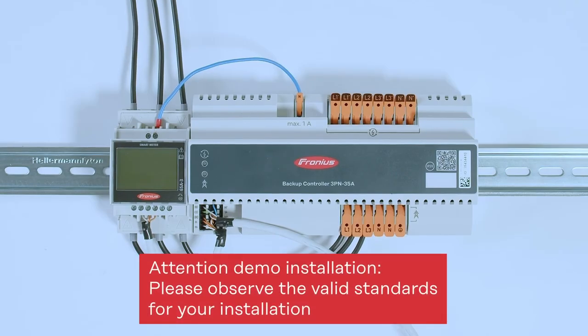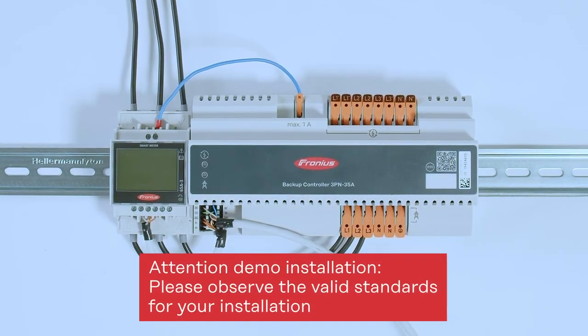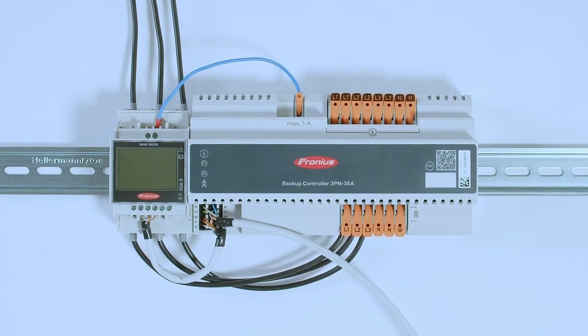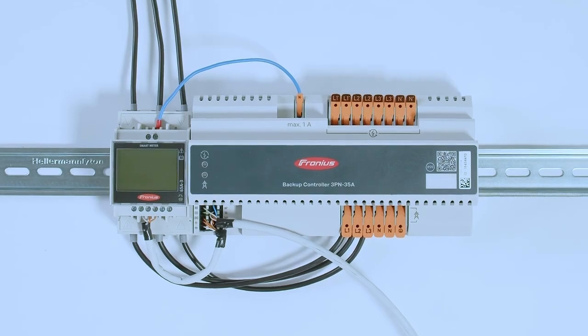Let's start with the cabling of the Backup Controller. Please note that we are using a demo installation — in a real installation you must follow all national standards and norms. In this video we are working with the Backup Controller 3PN, meaning it includes neutral conductor disconnection. Please always consult your local grid supplier to confirm whether you need a neutral conductor disconnector. If you do not need neutral conductor disconnection, please watch our separate video about the Backup Controller 3P.